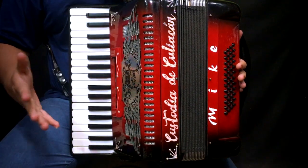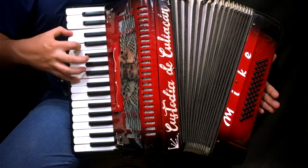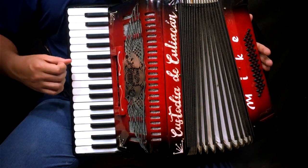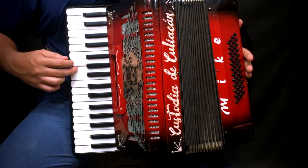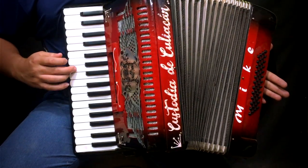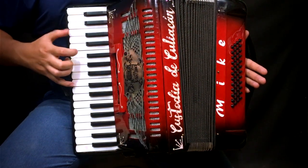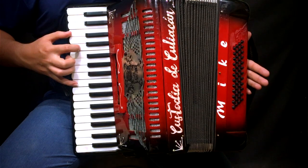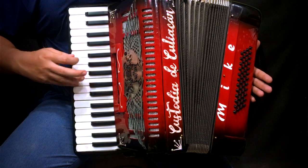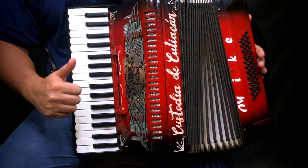Para terminar este tema, nada más tocaremos esto. Lo hacemos lento. Comenzaremos en la nota de Sol. Aquí tocaremos las dos notas de Do junto con la nota de Mi. Y pues es todo el video, esperemos te haya servido.